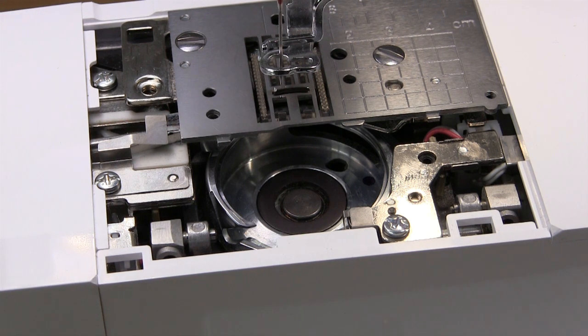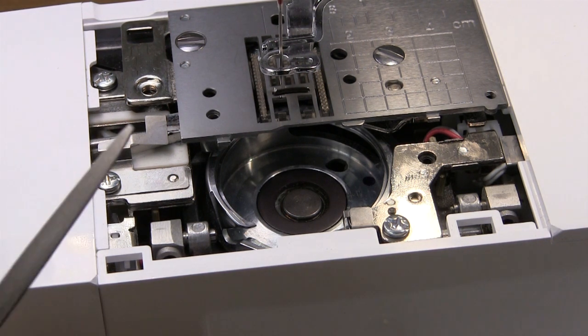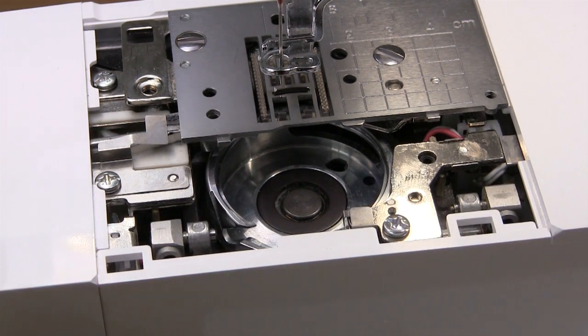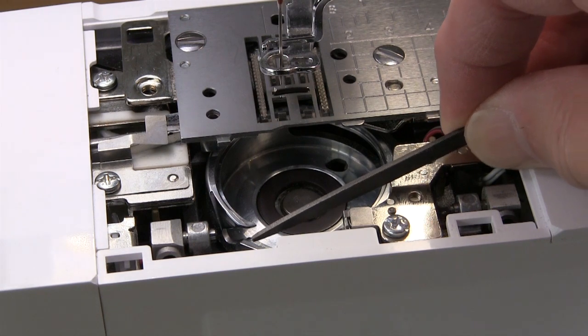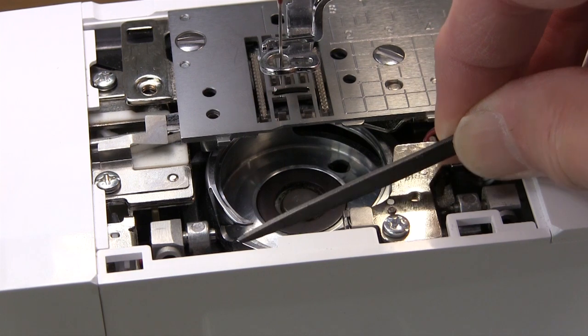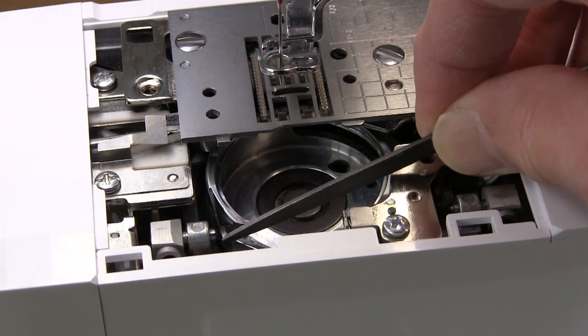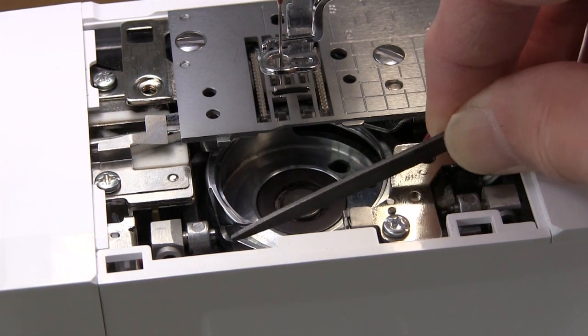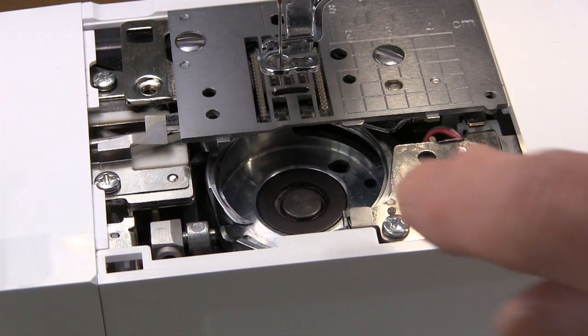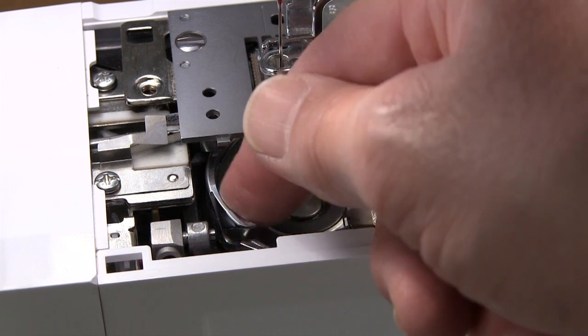All you need to do is take anything that's very lightly or finely abrasive. I've got a small needle file here, but basically if you've got an emery board for your fingernails or just a small piece of abrasive paper, then just gently in the direction of the point, smooth off the edge of that hook and you will find that it becomes nice and clean and clear.